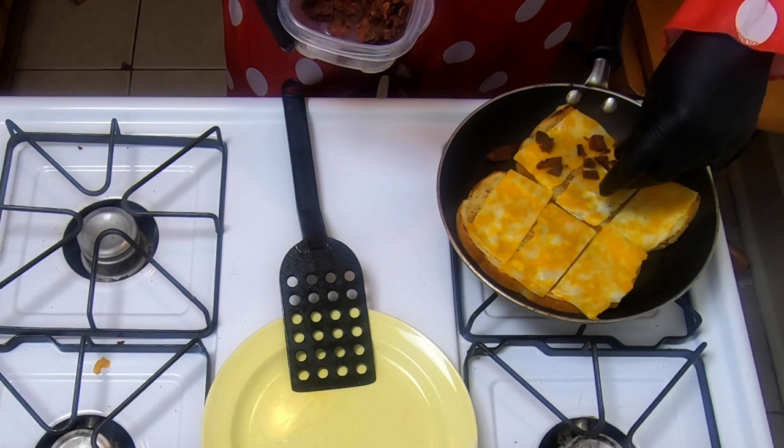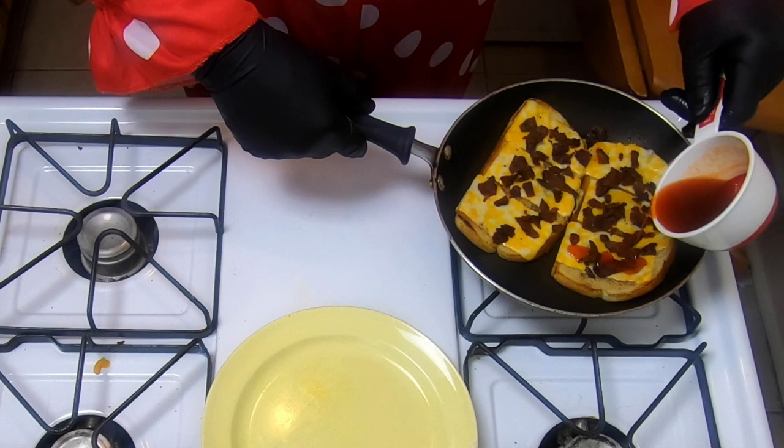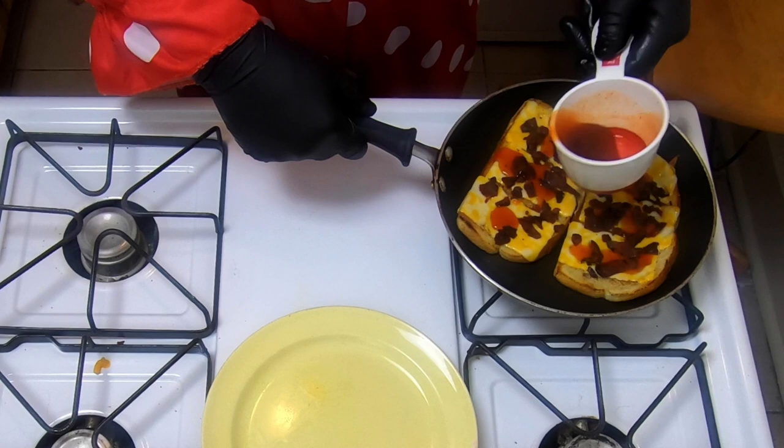Alright, now it's time to add the bacon. Sprinkle on a generous portion — don't be shy, you want to have good coverage when it comes to bacon. Now it's time for the sauce — sauce is the boss. You just want to drizzle a little bit here onto your cheese and onto your bacon, but you don't want to go crazy because we're going to save a little for later.